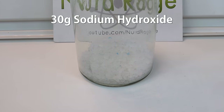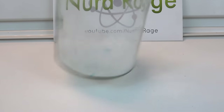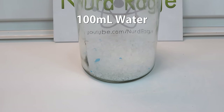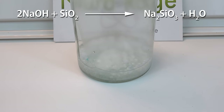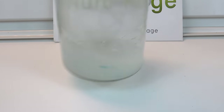Now add in 30 grams of sodium hydroxide. This is available as drain opener and often sold as crystal lye. Give it a quick shake. Now for the dangerous part: add in 100 milliliters of water and shake. The water will dissolve the sodium hydroxide and react with the silicon dioxide to produce sodium silicate. The reaction generates a lot of heat and may even boil — we need that heat to drive the reaction forward. Keep shaking to dissolve as much of the silicon dioxide cat litter as possible.